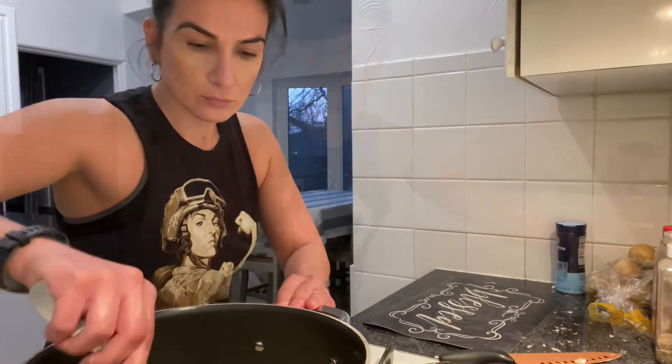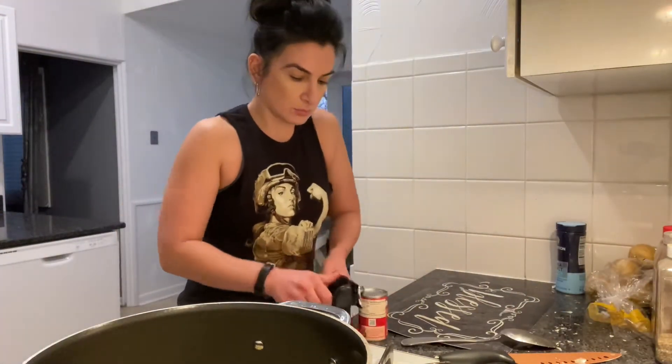Give things a nice stir, and then I'm going to go ahead and open up a can of tomato paste.